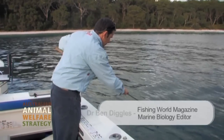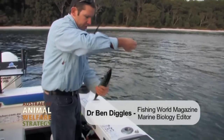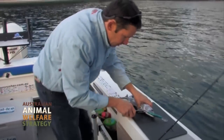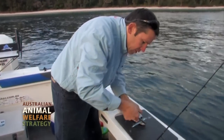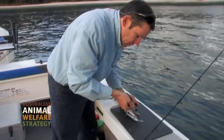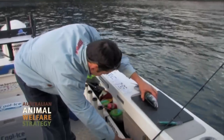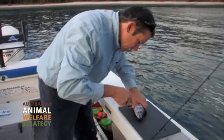We've got a little Bonito here. The first thing to do for safety is to get the lure out. There are two main ways to kill fish humanely. The first way is to just knock them on the head with a donger, and that's very useful for large, dangerous fish like wahoo and mackerel. But for small fish like this Bonito, Ikijimi is another way.